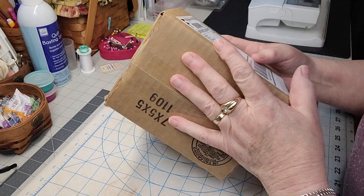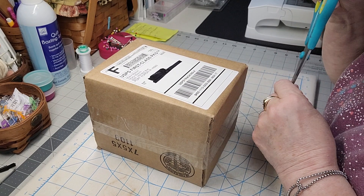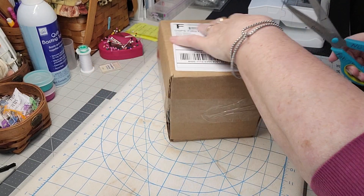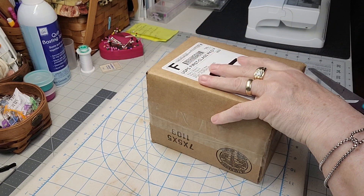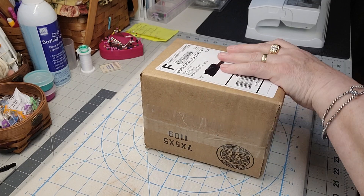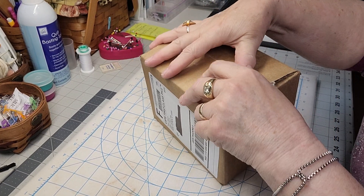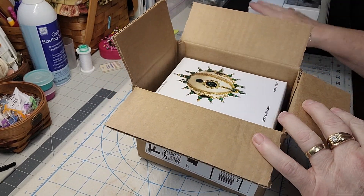So I'm going to do an opening - this is from Mary Maxim. Mary Maxim has this monthly Christmas beaded decoration thing and I'm going to give it a try because I think these are awesome. I just wanted to open this for you and let's take a look, because this is fun, and if you guys want to do it together you can order it.